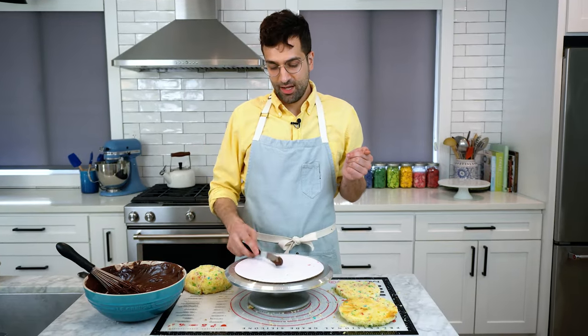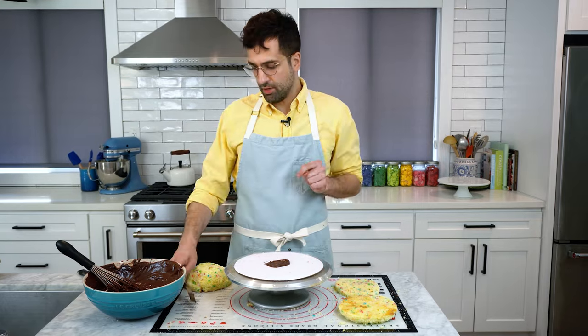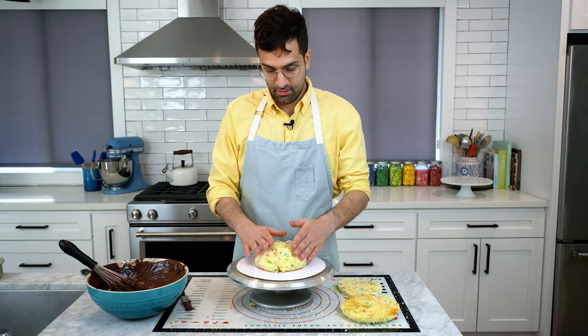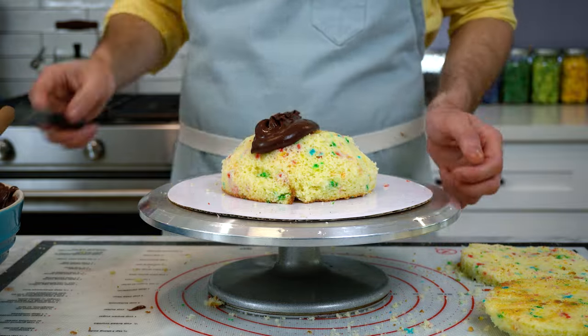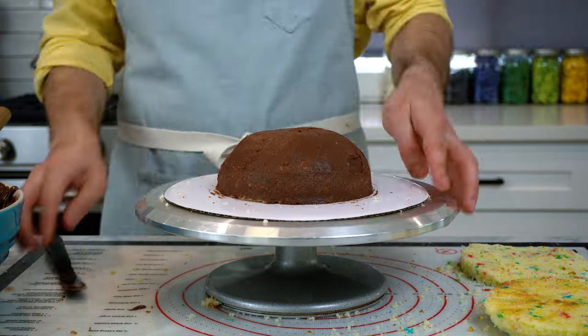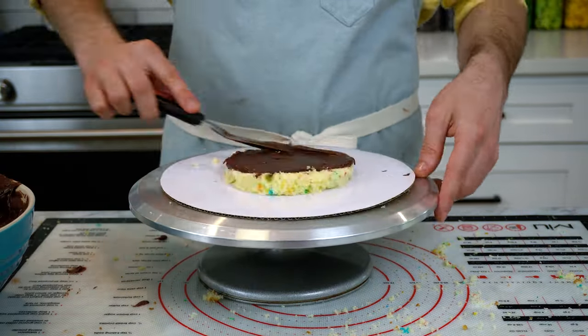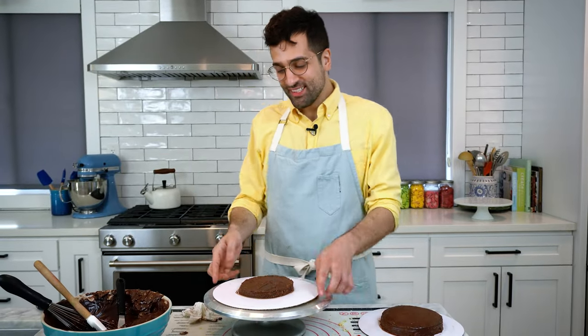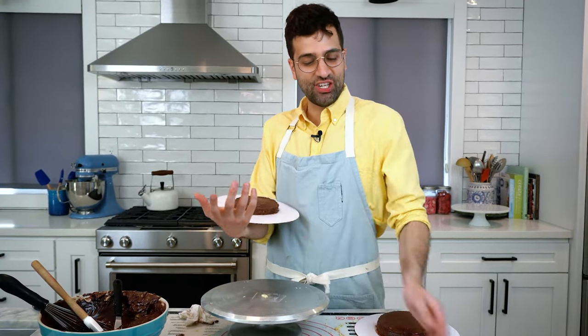So now we're going to start coating in ganache. As always, I put a blob of ganache down to secure the cake. And then we're ready to go — we're crumb coating the top bun, the bottom bun, and then the middle burger patty. Everyone's favorite time: chill break!